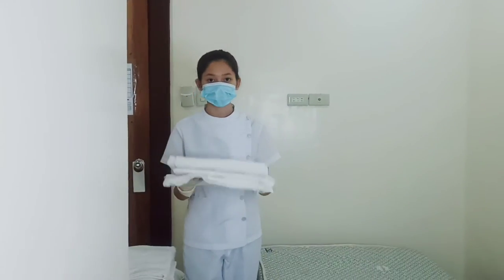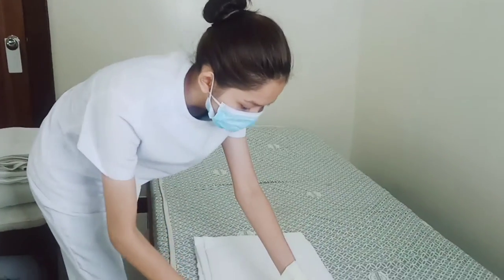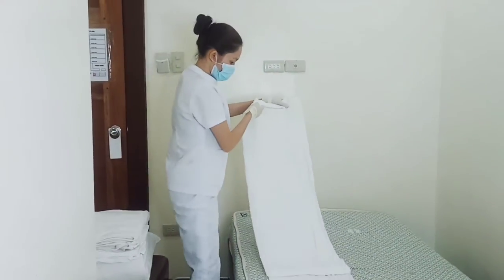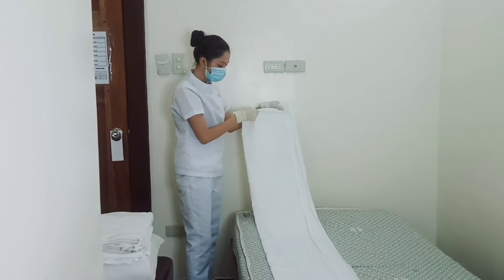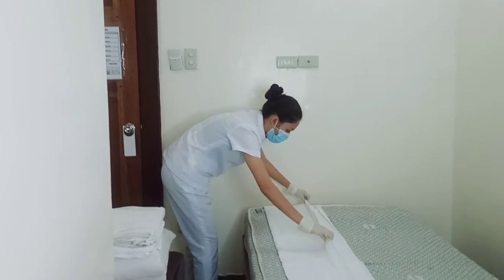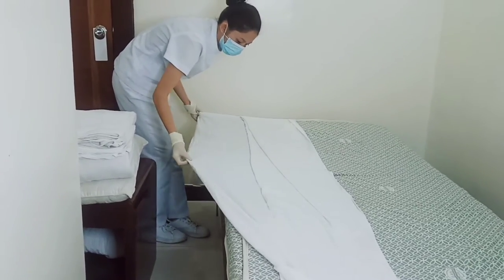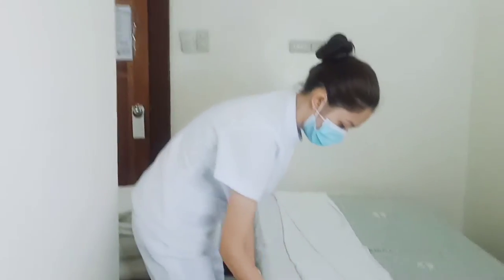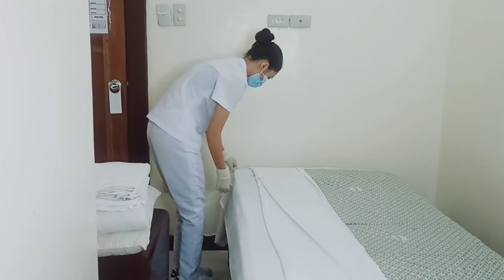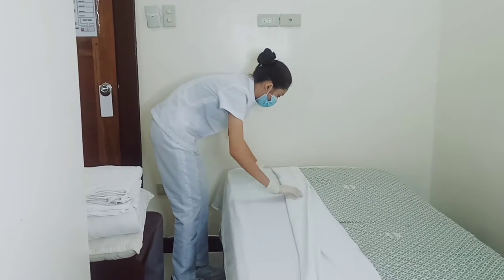We have here the bottom sheet. We're going to place this at the foot part of our bed and simply spread the linen. At the edge of our bottom sheet, we're going to spread this and release. After that, we're going to fold this linen at the center part of our bed.